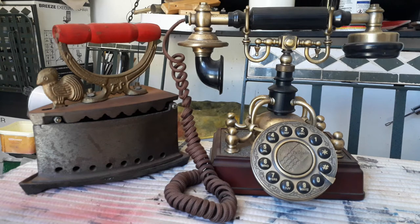Good afternoon guys. I've got here my antique telephone and antique iron. Now the question is, is it really antique or not, and can it work or not? So let's have a closer look and let's start with the iron.